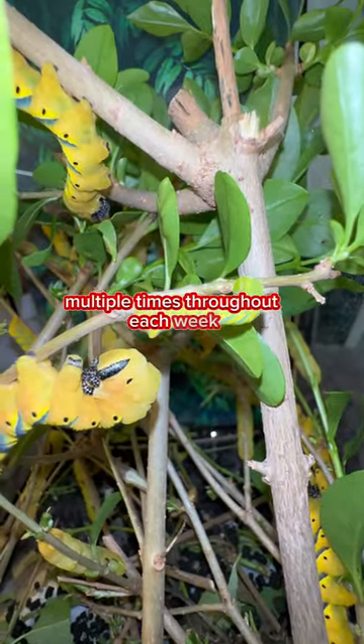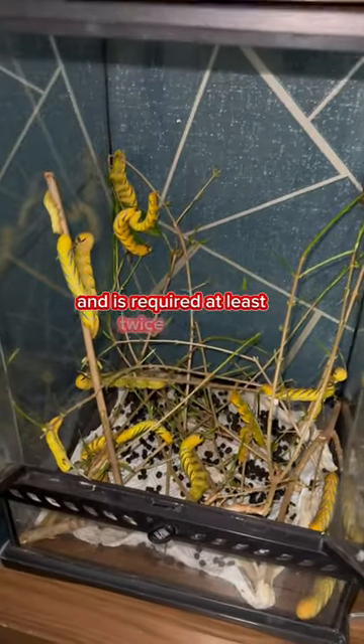You will need to refill their food multiple times throughout each week. Cleaning is essential and is required at least twice a week.